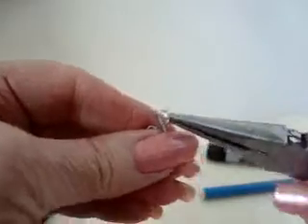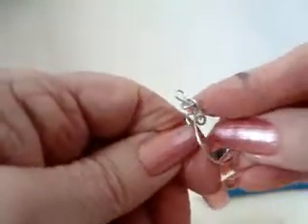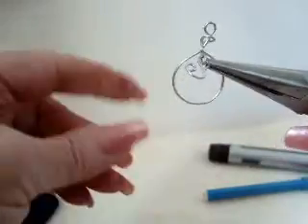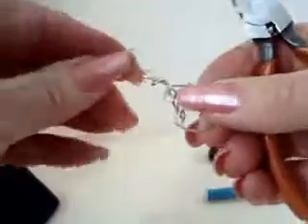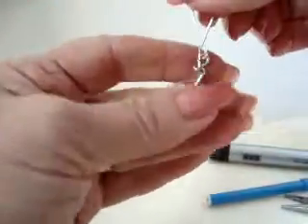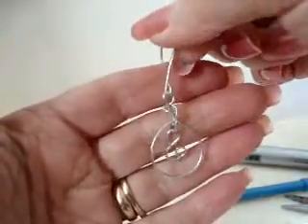Now we're going to open that loop and attach it to the ring that we made inside of our teardrop shape. Close it up — there you go. Then we're going to attach that to an ear wire. Check out favcrafts.com for my tutorial on how to make your own ear wires. We'll close that up, and there you go — you have a teardrop earring with a scroll in the center.